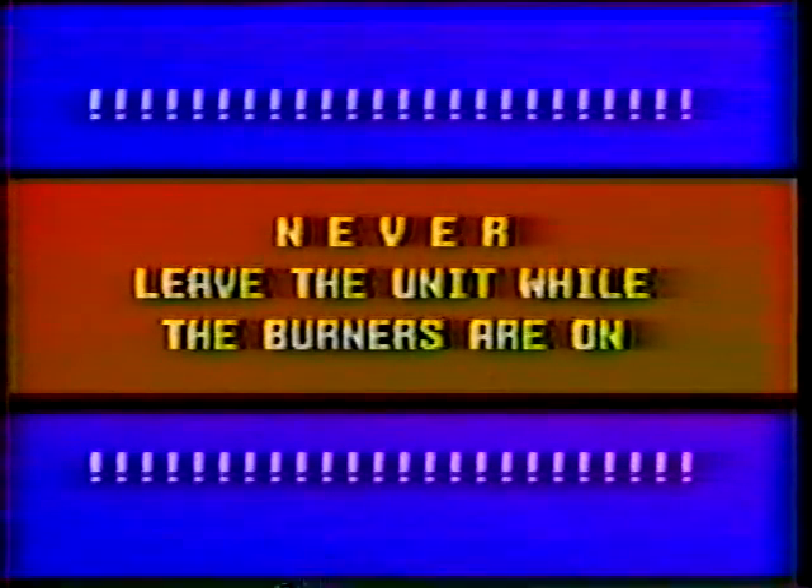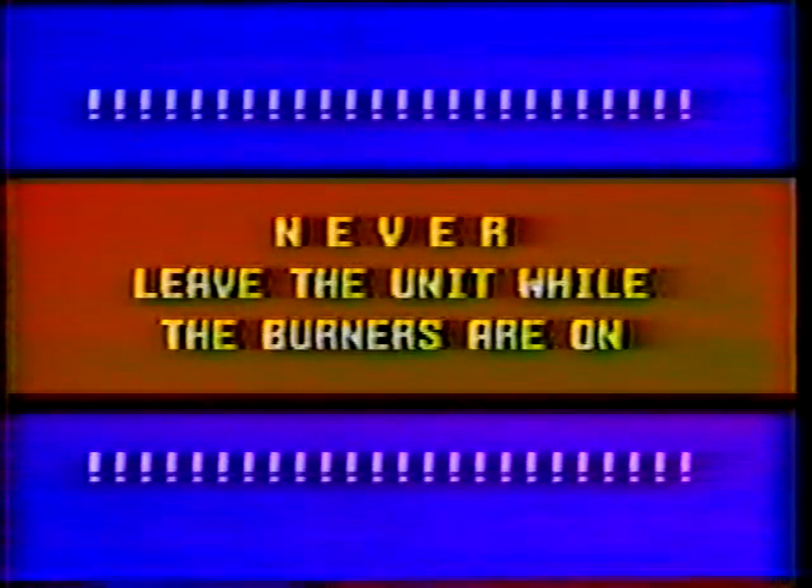Rule two: never leave the unit unattended while the burners are on. So if you have to leave the crack sealer for any reason, close the propane valve, and when the burners flame out, close the burner valves. Only then is it safe to leave the unit.